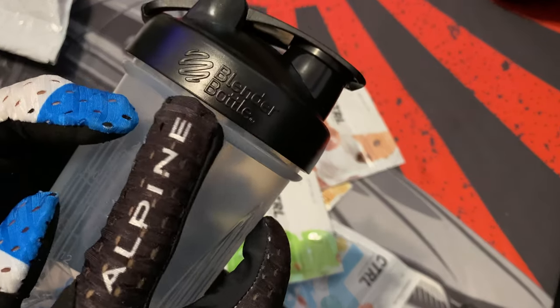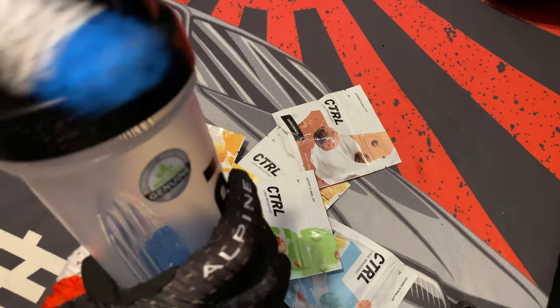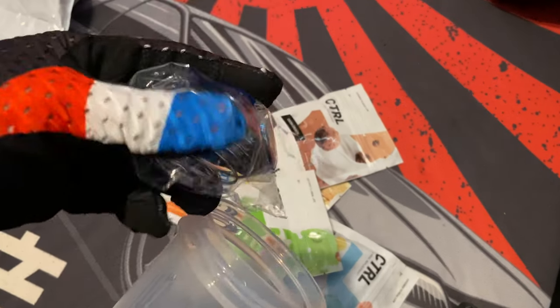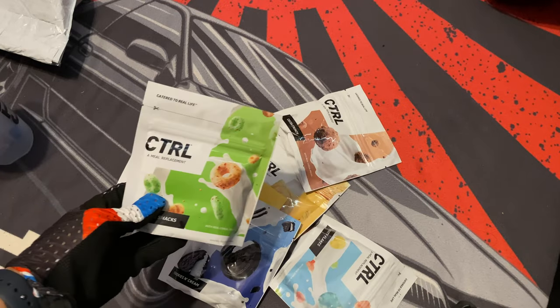This is a blender bottle — I'm sure you've seen these at the gym because they've been out for a while. It has the whisk ball inside. Let's put that back and look at the flavors.